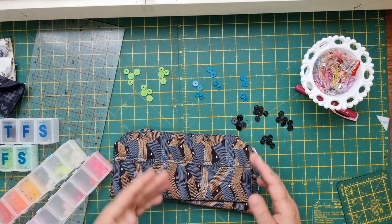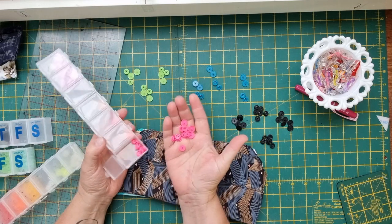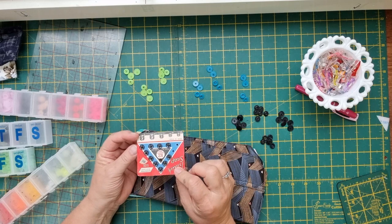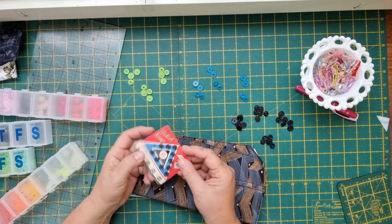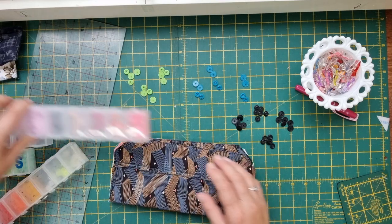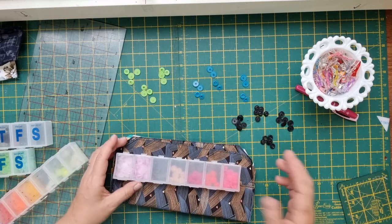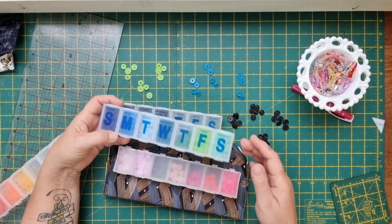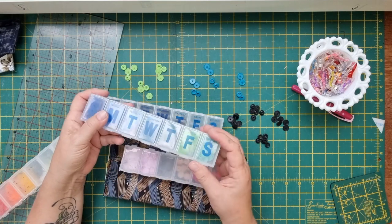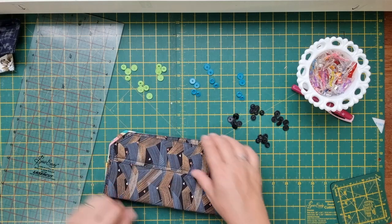The last thing we need to do is put our snaps on or press studs. If you don't have access to these little plastic snaps, just get some of these little metal press studs. You can get them in gold, silver, black, and all sorts of different sizes, and you can hand stitch these on. I like to use these tiny little plastic snaps and I get them in all sorts of colors, though lately I've mostly been buying them in black — it's easier than trying to get the right color for everything. I store mine in little pill boxes so I can store all the different colors inside.